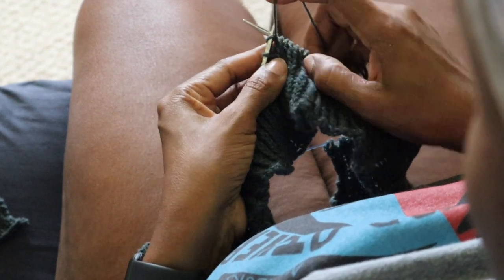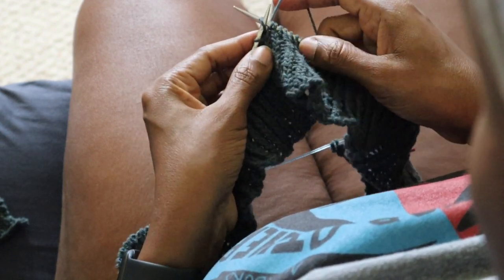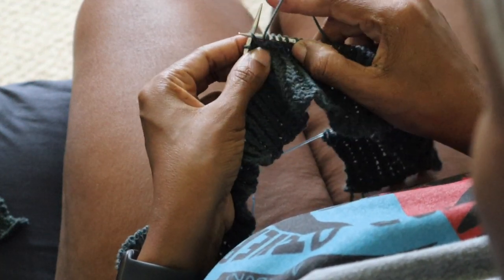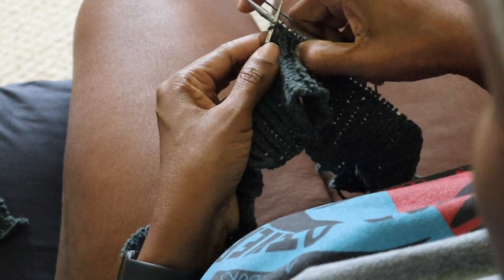So when I'm making a knit stitch, I'll insert my needle, wrap the yarn for that knit stitch, create the new stitch, and then position the yarn for the purl stitch as part of the end process of the knit.